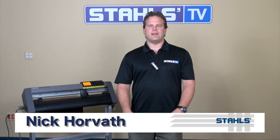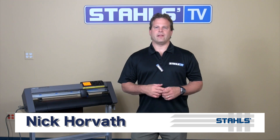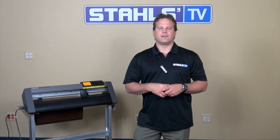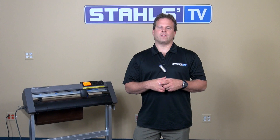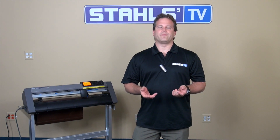This is Nick Horvath with Stahls TV. Performing test cuts is the most important part when dialing in your downforce settings for your vinyl. Too much downforce and you cut through the carrier. Too little downforce and the job doesn't cut.